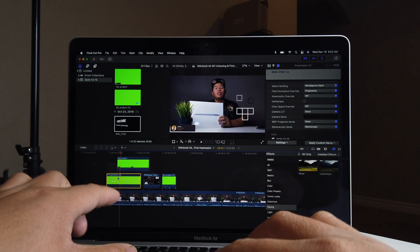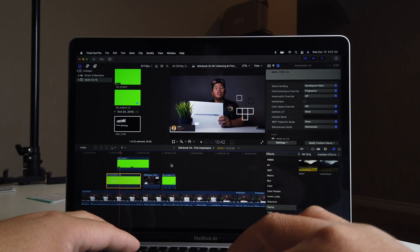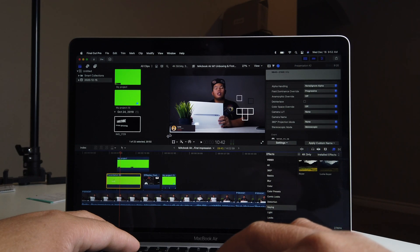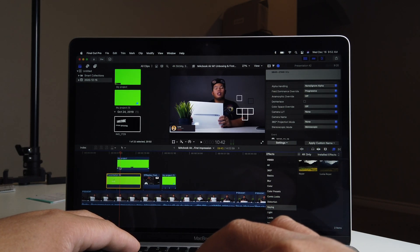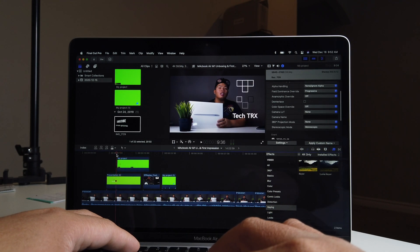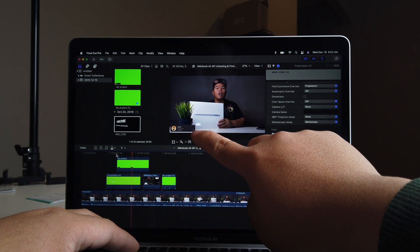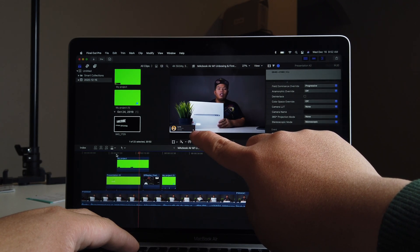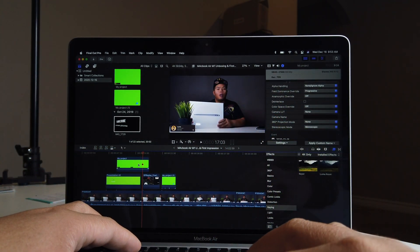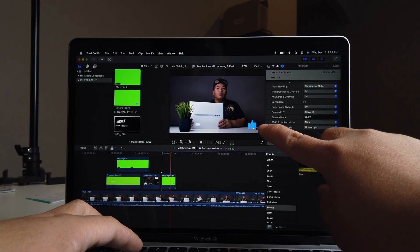Normally that would have the green on the background, but because you put the keyer, it becomes a transparent background — kind of like green screen, right? Same with this clip here. I have the green screen up there and then you'll see the subscribe button right there. So you won't be able to see the green on the back. That's pretty good.